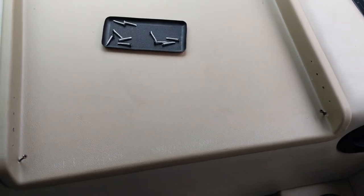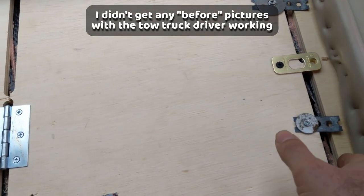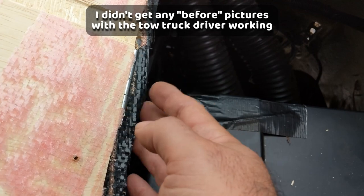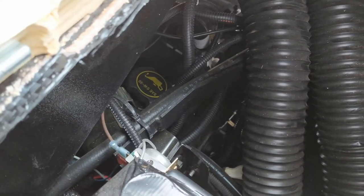Then you see the mostly pre-cut wood dashboard. Break the wood tabs holding it in place and lift the wood out. Under that is a thin plastic liner that you will need to cut out with scissors or a razor knife. Then you can see the battery and the oil fill cap beneath some hoses and wires.